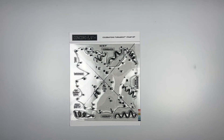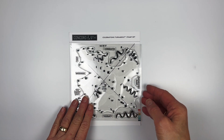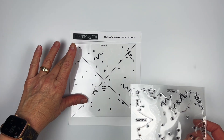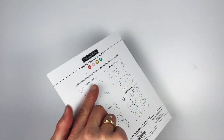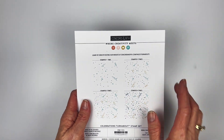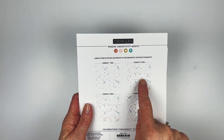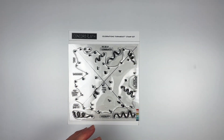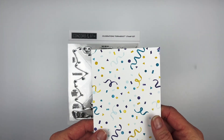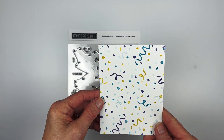This is the Celebrations Turnabout Stamp Set — it's full of confetti and streamers for all the celebrations and birthday sets this month, plus a couple of little words. Remember when you open the packaging, your stamping positioner jig is right inside, and on the back of every turnabout is a diagram showing what it looks like stamped once, twice, three times, and four times. If you need help with turnabouts, there are separate videos on the Concord & 9th website as well as printed instructions.